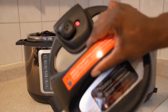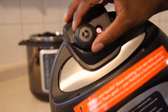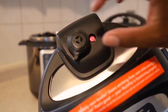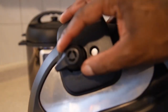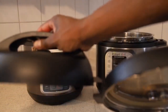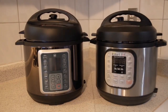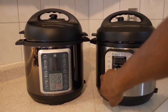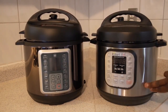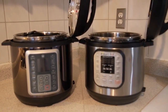Side by side, both come with the venting device, but the Melty's is a little bit thicker. It comes with a little red indicator, making it a bit easier to see compared to the Instapot's, which is smaller. For those who are nervous about using these devices, I feel like the Melty has done a better job of making you feel a little bit safer.